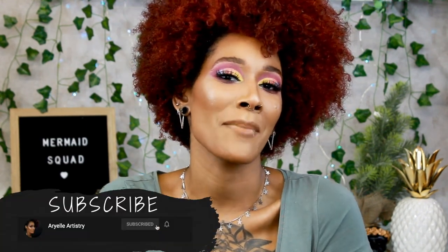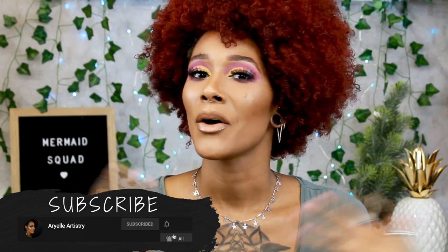I think this is so pretty — I love the colors, they're so fun and make me so happy. Before I get into the video, please subscribe to my channel and be a part of my mermaid squad. I would love to have you, and don't forget to put your notification bell on so you know whenever I post a new video. Without further ado, let's jump into this pastel makeup look. If you want to see how to get this pretty pastel look, just keep watching.